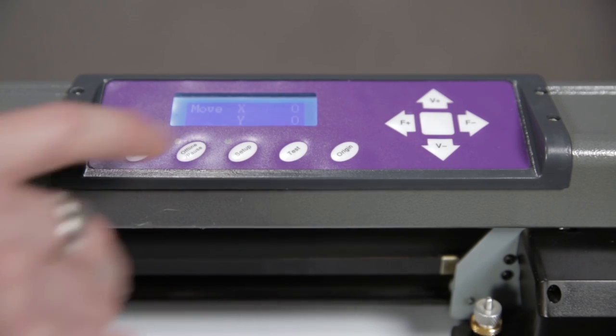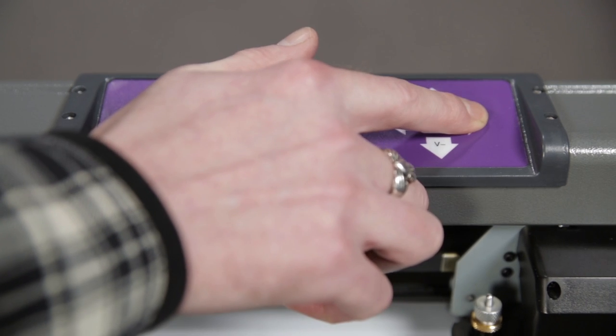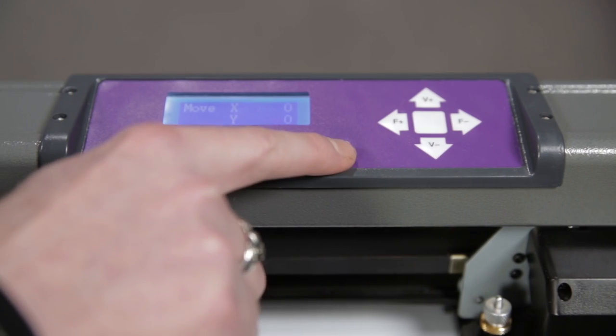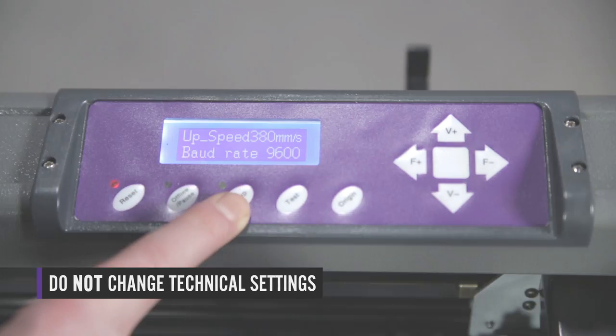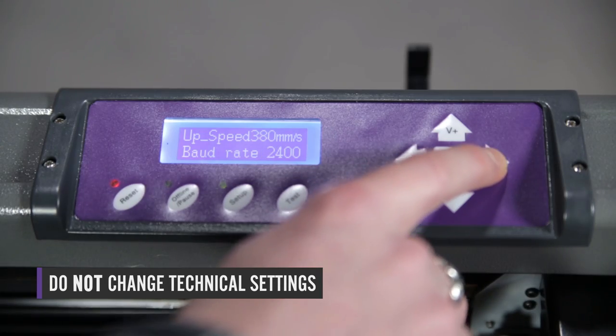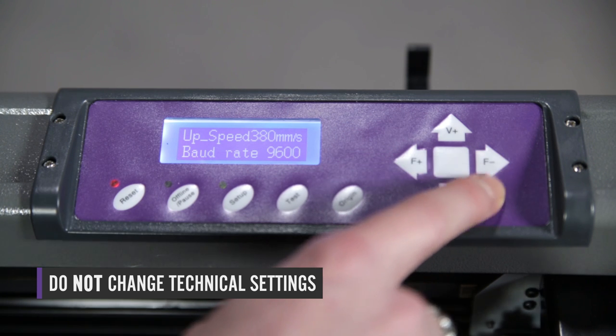The offline pause screen is used to manipulate the position of the carriage, adjust the material, and to set the origin. The setup screen allows you to adjust some of the more technical settings of the cutter. For most users these settings should not be changed.